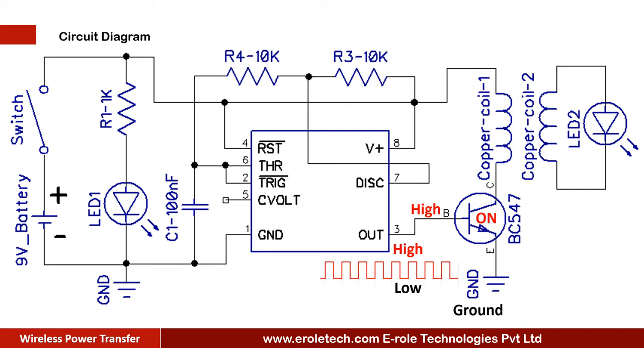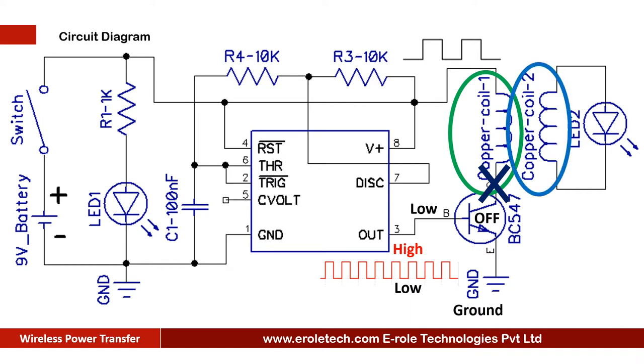When the transistor gets a high signal, it will turn on and current will start flowing through the copper coil. When the transistor gets a low signal, it will turn off and cut the supply to the copper coil. This alternating current passing through the copper coil will generate a continuous varying magnetic field around the coil. This magnetic field will induce in the receiver coil and convert back into electrical power. The LED will use this electrical energy to glow.